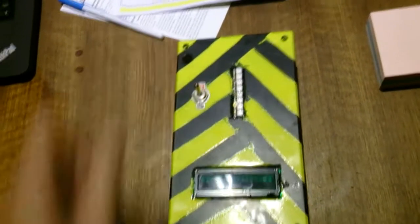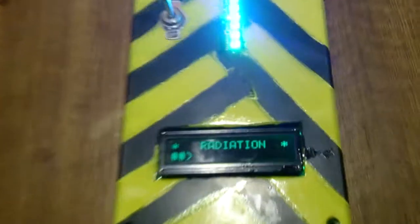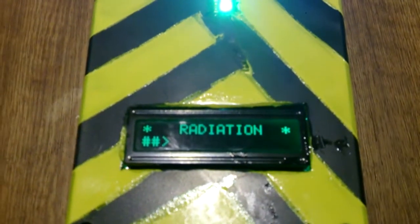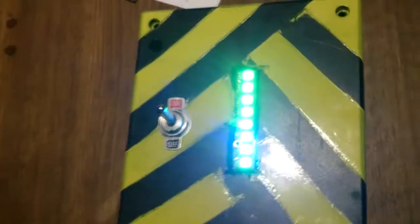Hello, this is a demonstration of the RAD meter. As you can see, initially we've got a safe level of radiation indicated by the green and blue flashing lights up here as well.